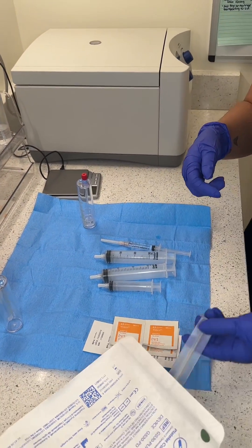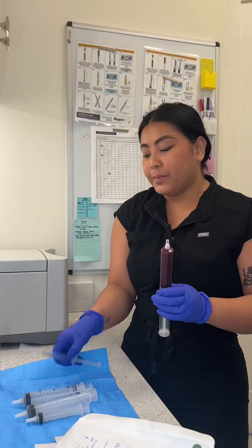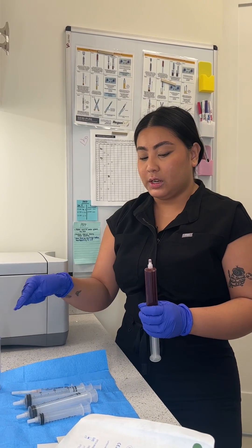Okay, so before you draw up, there's an anticoagulant that looks like this — 3 cc's into this little syringe, because that's what you're going to flush in here.